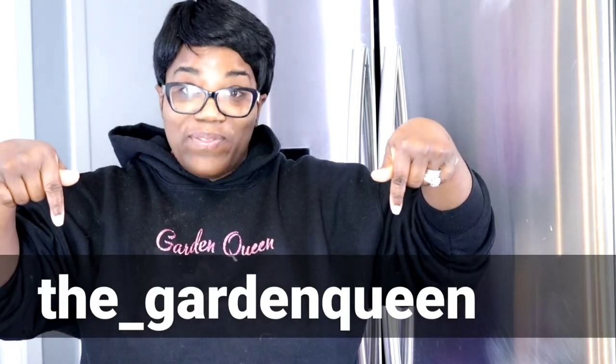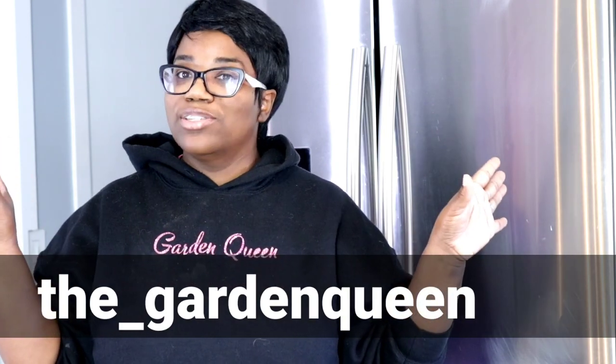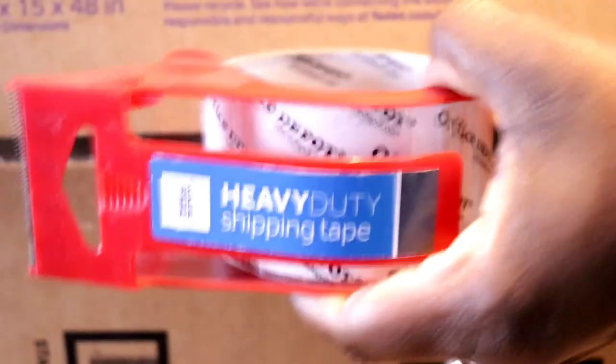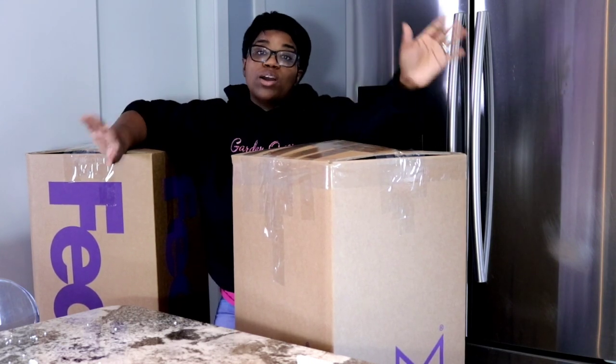Make sure you guys are following me on Instagram. I'll go ahead and put my Instagram right here — the_underscore_garden_queen — so you guys can go ahead and check it out. Let's go ahead and get these boxed up and loaded in the trunk, and then we'll resume our vlog tomorrow.